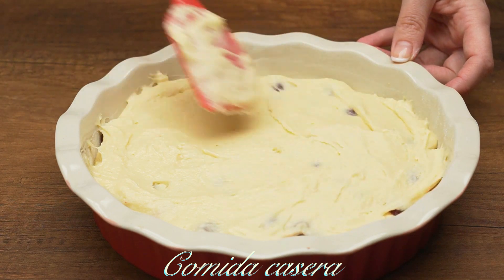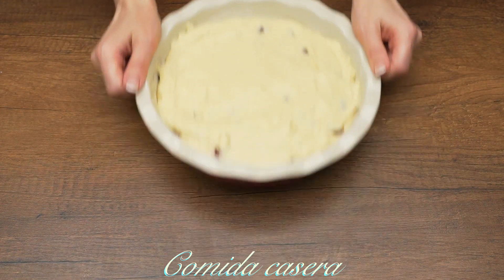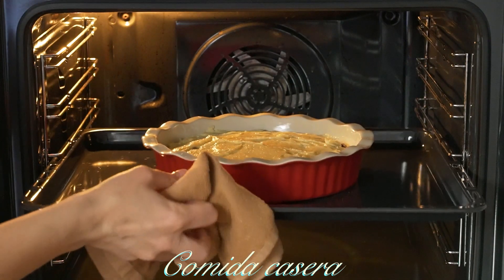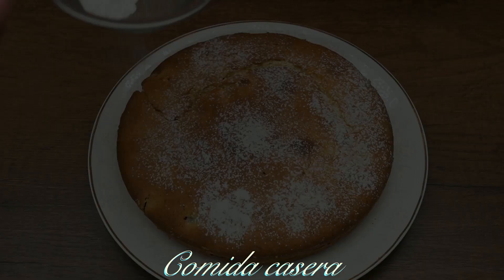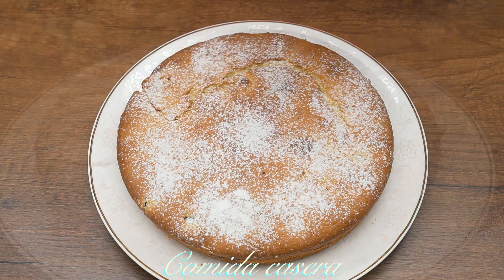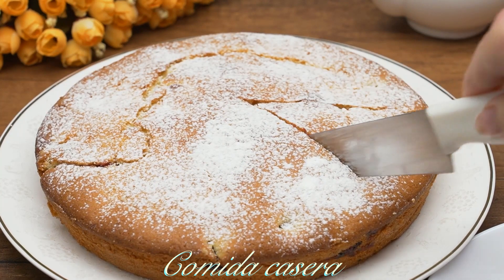Send it to the oven at 180 degrees Celsius for about 35 to 40 minutes. When it's done, sprinkle some powdered sugar, cut it, and try it out. It's delicious, easy to make, flavorful, and a very nice recipe.